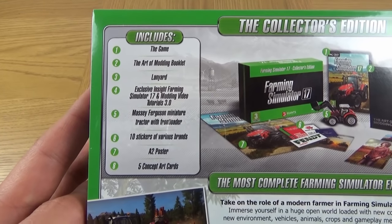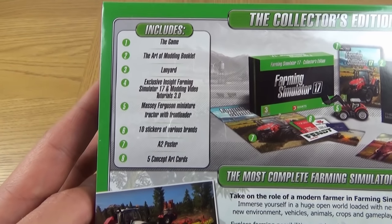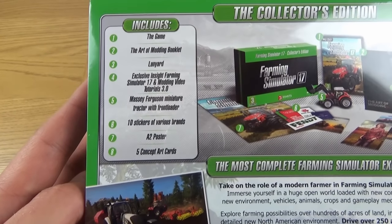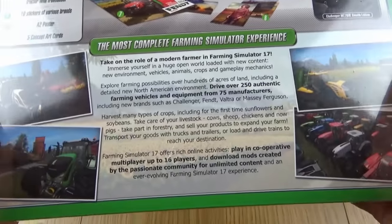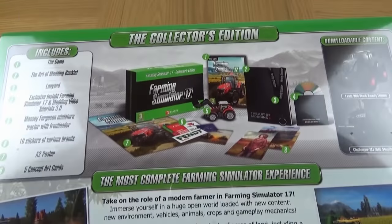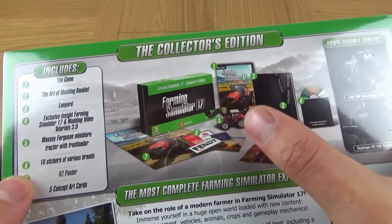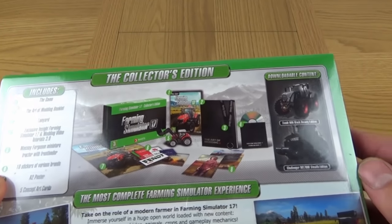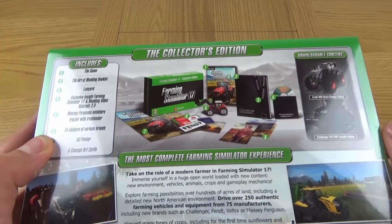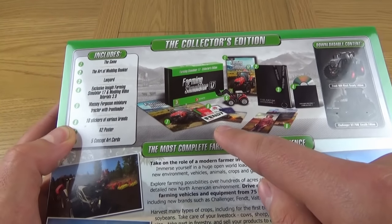So this includes the game, the Art of Modding booklet, a lanyard for round your neck, Exclusive Insight Farming Simulator 17 Modding Video Tutorials 3.0, Massey Ferguson Miniature Tractor with Front Loader, 10 stickers of various brands, an A2 poster, and 5 concept art cards. This will just basically very quickly explain to you what Farming Simulator is all about. Here is a picture of the content. You can see the tractor, the concept art, the downloadable content, the videos, the lanyard, the Art of Modding booklet, the A2 poster, the game itself, and also the very important stickers.